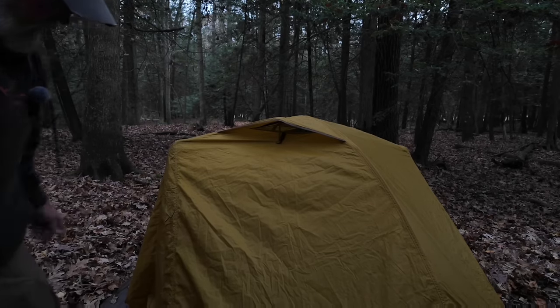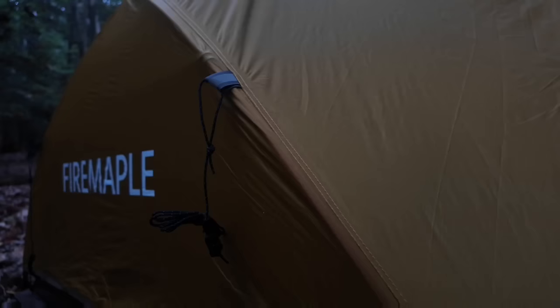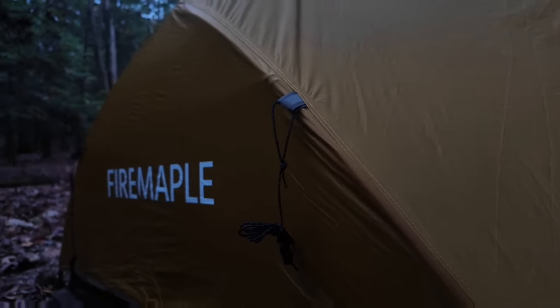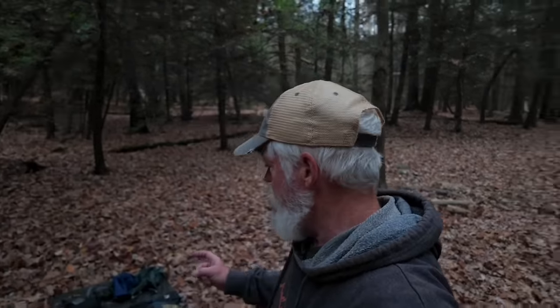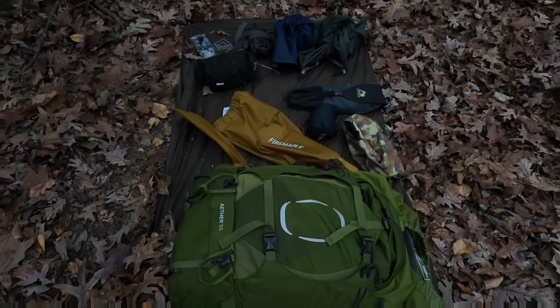I'm going to go ahead and put the whole thing on. Just a couple more stakes to put in. I'm going to open up the vents — they've got Velcro and little sticks sewn in here, and we just vent it like that. There's another one on the other side. It does have guy lines on the sides and back, but I'm not going to run those out since it's only five to ten mile an hour winds.